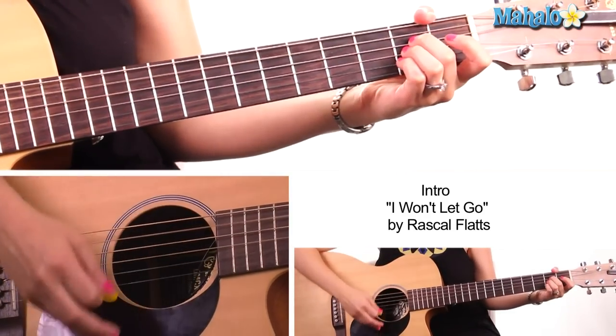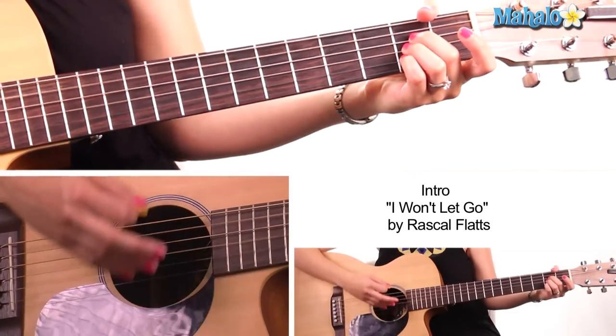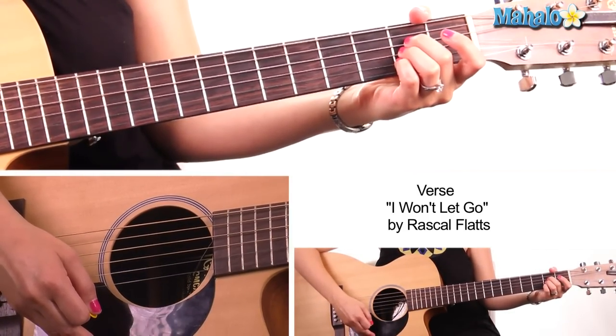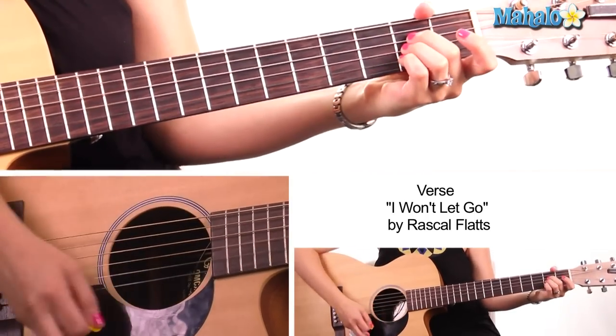So intro: A, A-sus-4, A. Again, A-sus-4. Now we're into our verse, so we continue with A, A-sus-4, A.